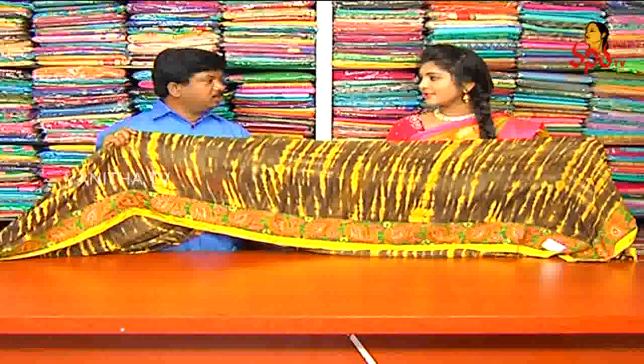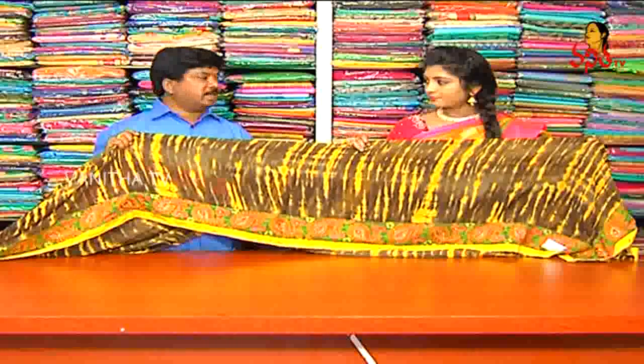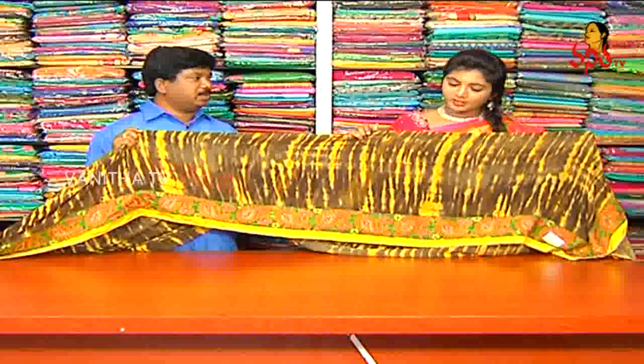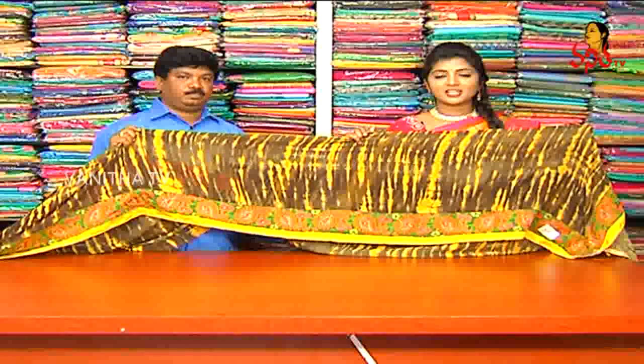We also have catalog pieces — it is a designer style. The price is ₹1100. We have only ₹1100.